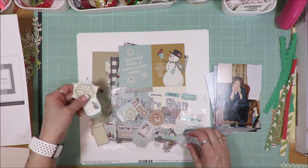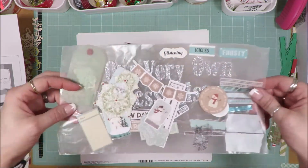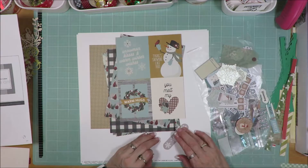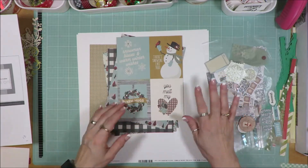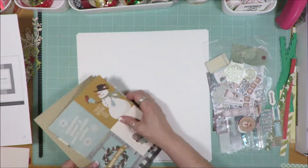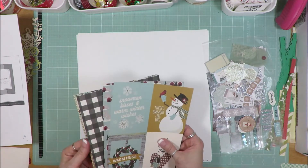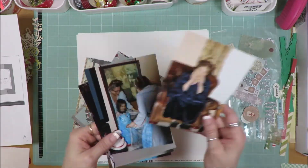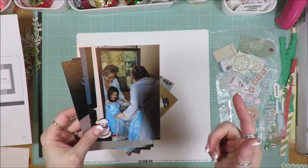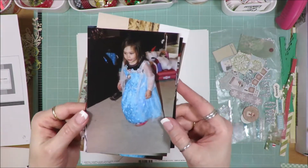You can see I've pulled tons of snowflakes and washi tape, all sorts of embellishments here. They're just all stacked up on that wax paper and more have fallen off. As I sorted through supplies for other layouts, anything snowflake related I put to the side to use here, because these photos are of my granddaughter in her little Elsa dress. Do you remember when Frozen first came out? My older granddaughter was totally into it. Well the younger granddaughter came along and so was she.